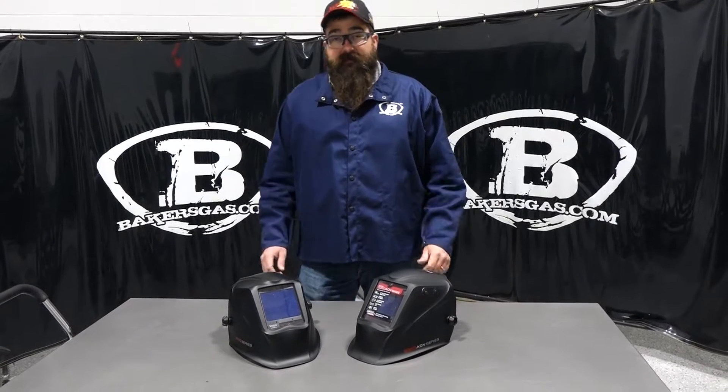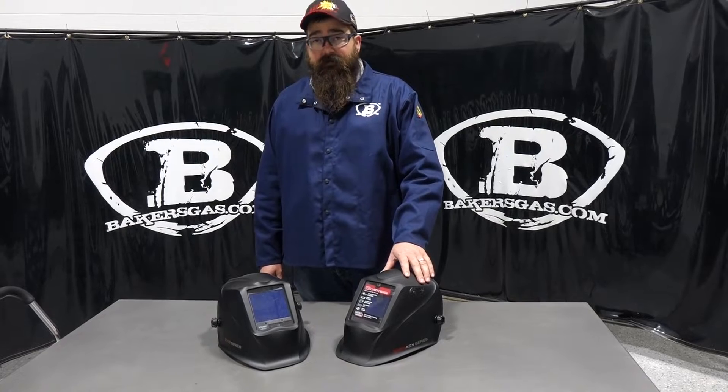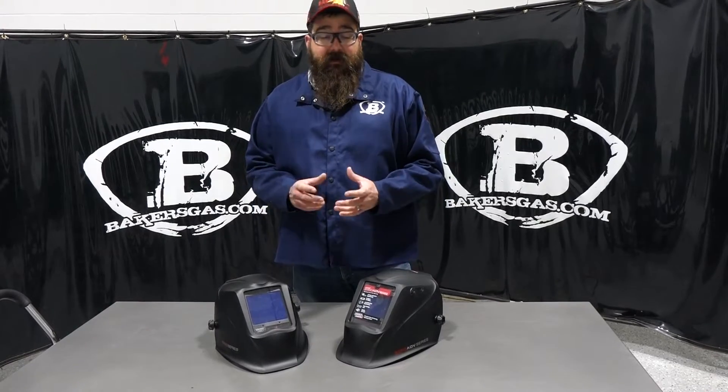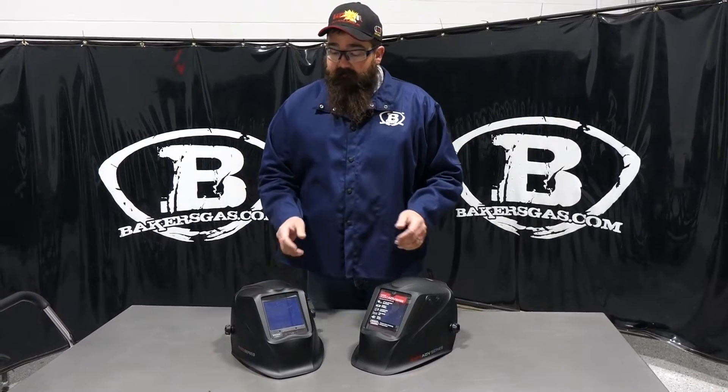Hi, I'm Andrew with Baker's Gas. We're here today with the all-new Lincoln 3350 ADV, the advanced model. In this video we're going to go over the old helmet, the new helmet, and the differences around the new helmet and what makes it so much better than the older helmet. So let's dive right in.